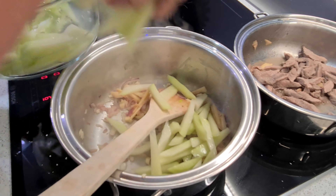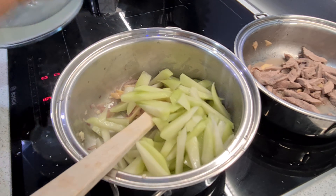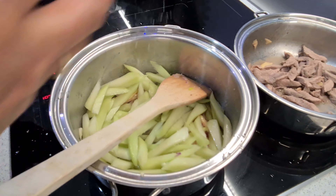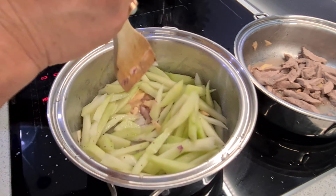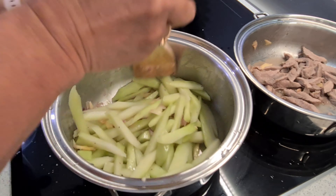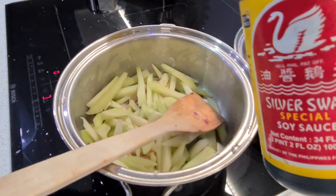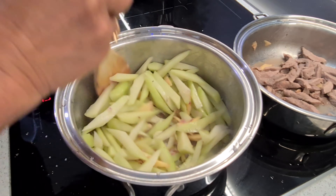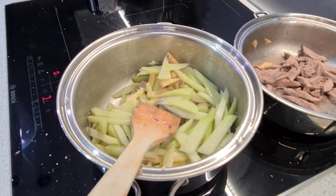Put the pork in and just salt and pepper — no other seasoning. Too simple. Then I have soy sauce — Filipino soy sauce. Add a little bit more salt. It's good.